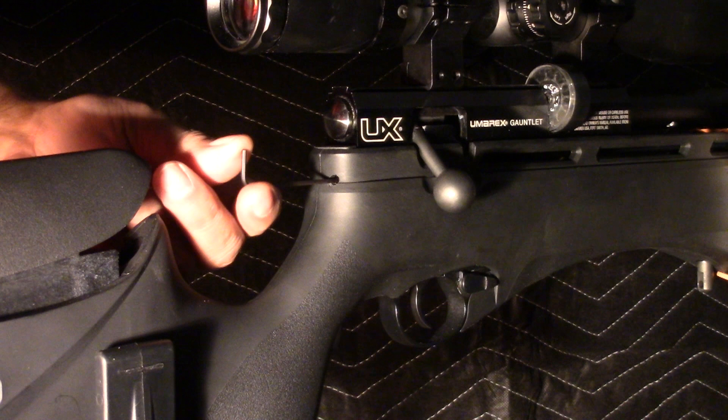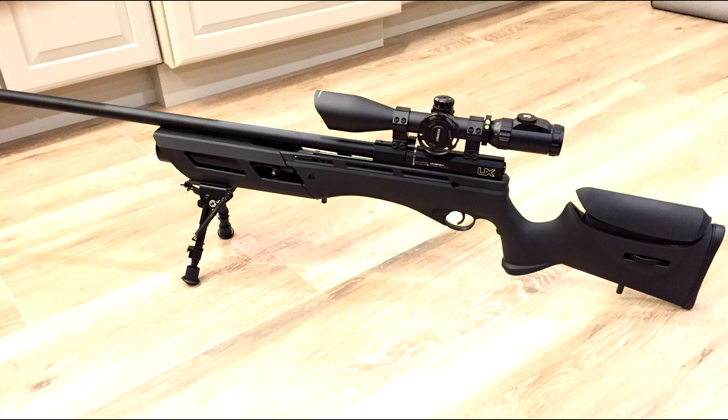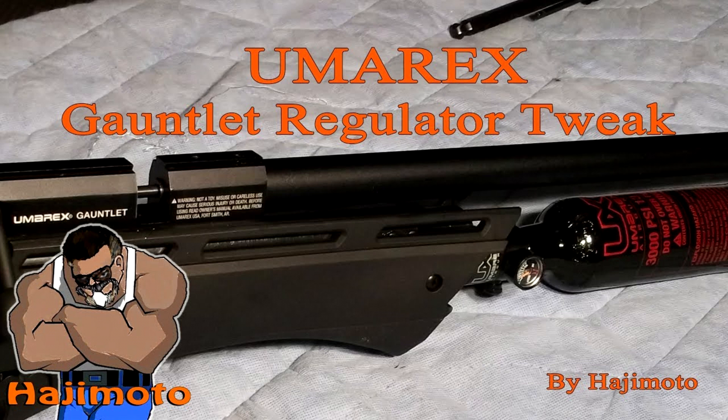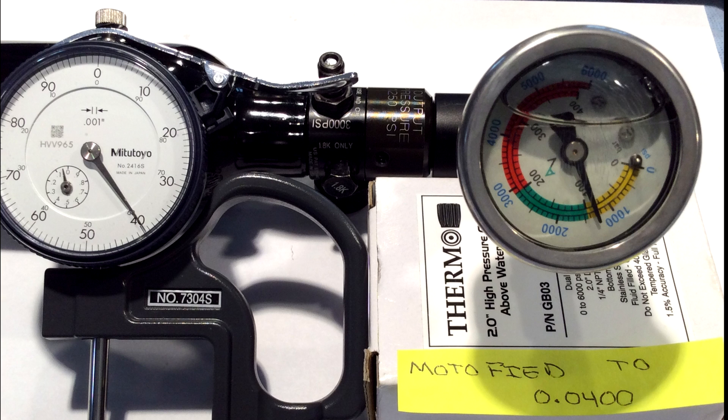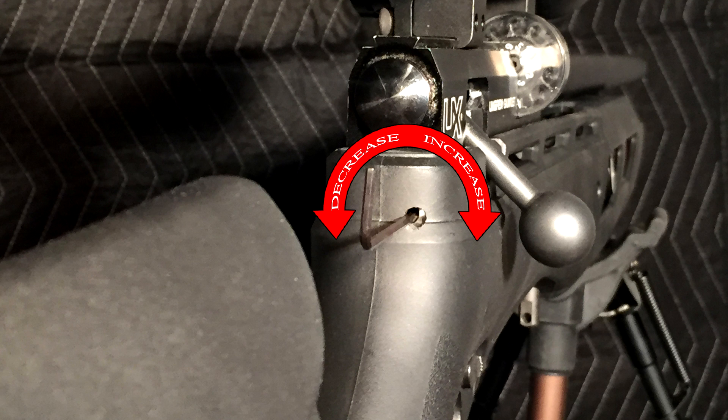In this tutorial I'm going to give a very simple instruction on exactly how you can achieve your tune and the variables you'll have to deal with. Please understand that my rifle's configuration has a regulator pressure of 1400 PSI — as you may remember in my regulator adjustment video, mine is at 1400. Here's a picture I had produced that was part of that video. So my results are going to be different than yours because your regulator pressure may be different.